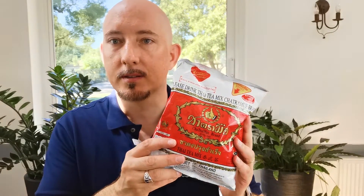Hi everyone and welcome to another episode of FITU's Thai Kitchen. Today I'll be showing you how to make Cha Yan, which is Thai iced tea. I'll be showing you how to get from this to this.